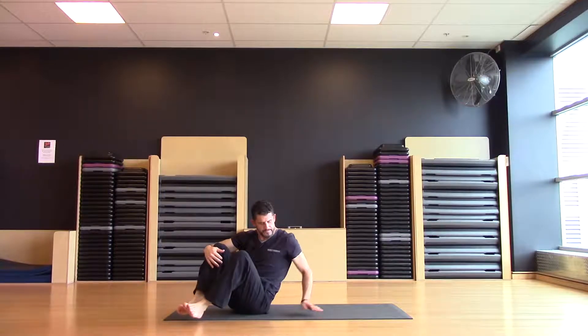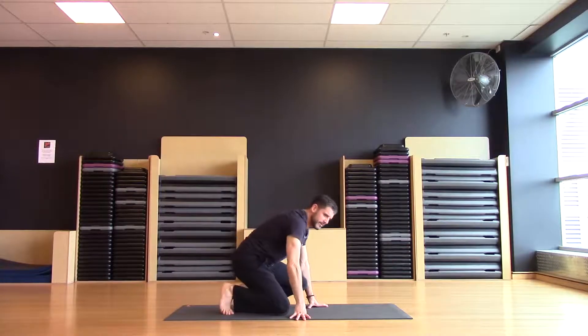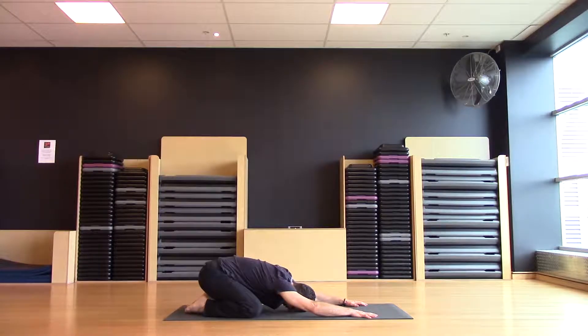We'll come all the way back over, coming to spend a moment just in our child's pose. It's so important to rest and be centered. Once you're centered, once you've got your central focus, you can direct your energies towards what you want to achieve. So set your focus initially. Slow the breath down and breathe all the way down into the belly.